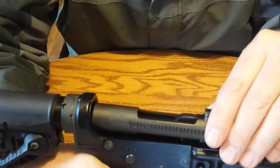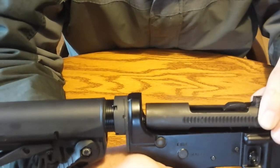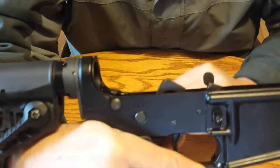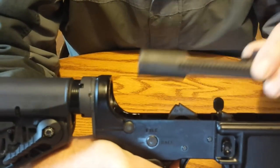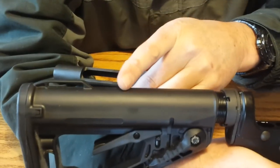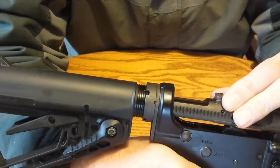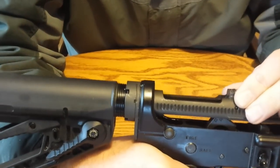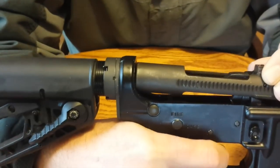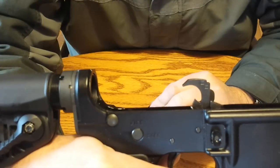As you pull back on the charging handle, you're overcoming some of the buffer spring pressure and the hammer spring pressure. So you pull it back, and then you let it forward, and you end up in a cocked position like this. Now, if you want to decock your rifle, as you pull back you're still overriding the buffer spring pressure, but it's going to get to a point where you can feel it start to override the hammer spring pressure. At that point, as soon as you feel this make contact right here, you pull the trigger and let the charging handle forward slowly, and your rifle is now decocked.